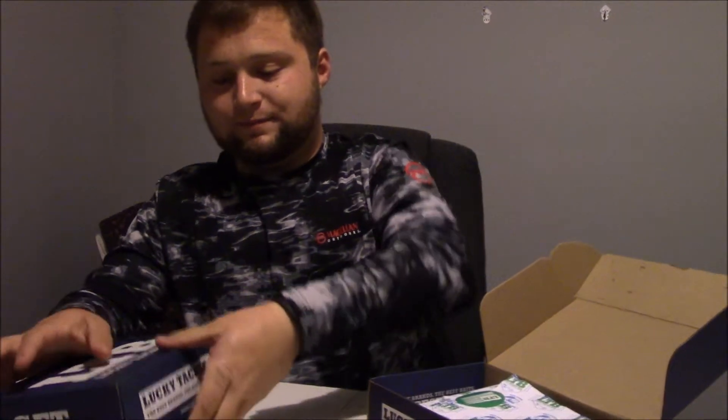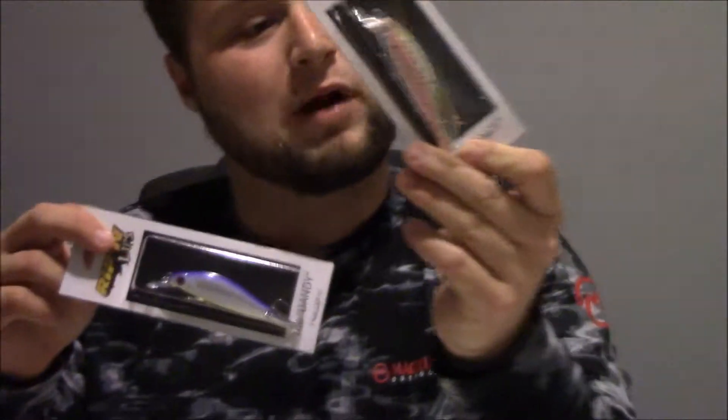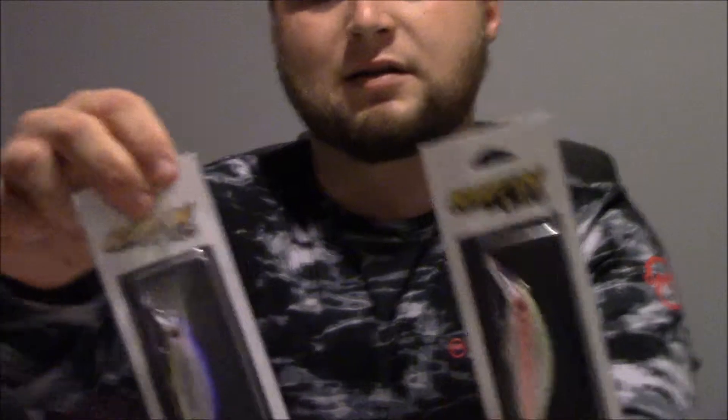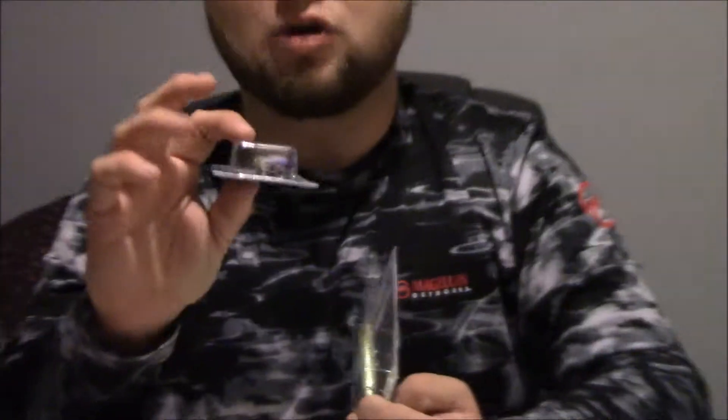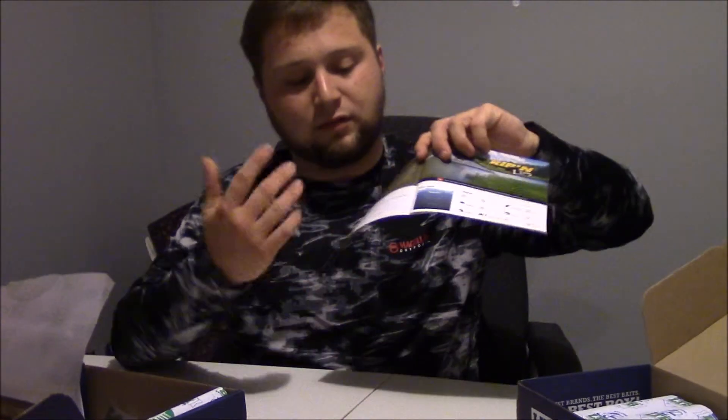I'll use the tackle guide here to go through it. The first thing we got is the Ripping Lips Dandy — it's a jerk bait. Here's one, here's the other. We've got kind of a rainbow trout color, and then this one doesn't exactly say what color it is. It's got a chartreuse bottom with a silverish white middle and a purple back — that'll be cool. Those go for $8.99 a piece.